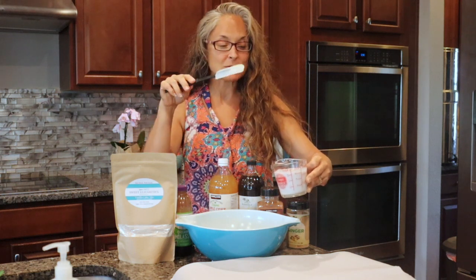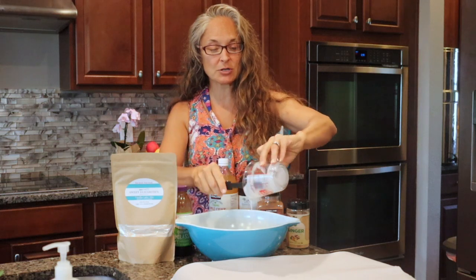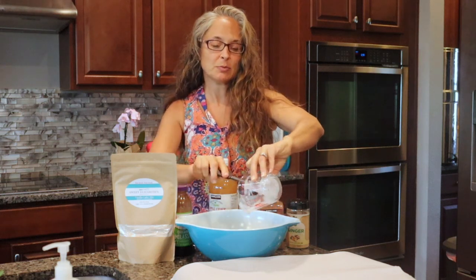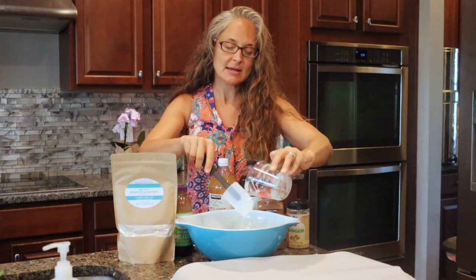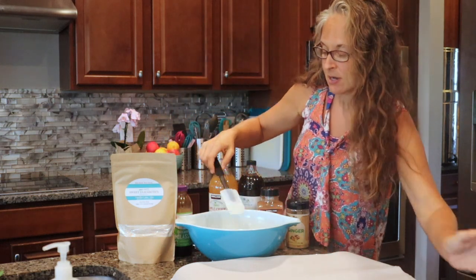We're going to add half a can of full fat coconut milk, which is three-fourths of a cup plus two tablespoons. If you have a kitchen scale, you could always measure that out to 200 grams.